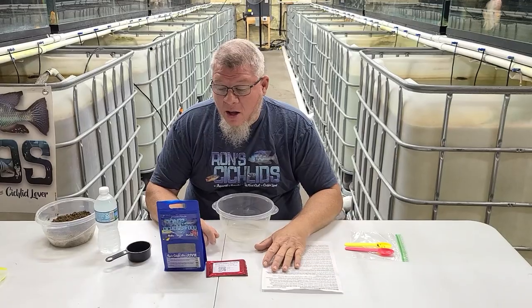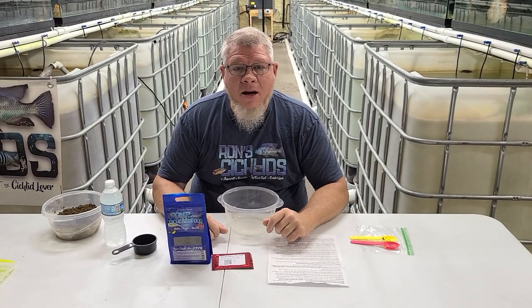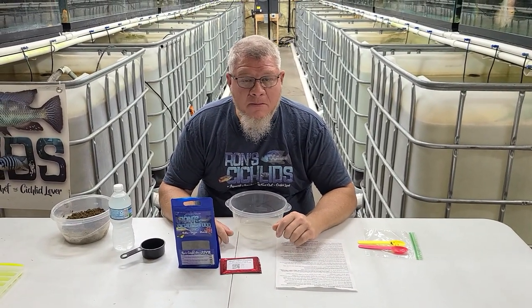Hey everybody, it's Ron from Ron's Cichlids. Thanks for joining. We're going to do a video today on our medicated food that we make.